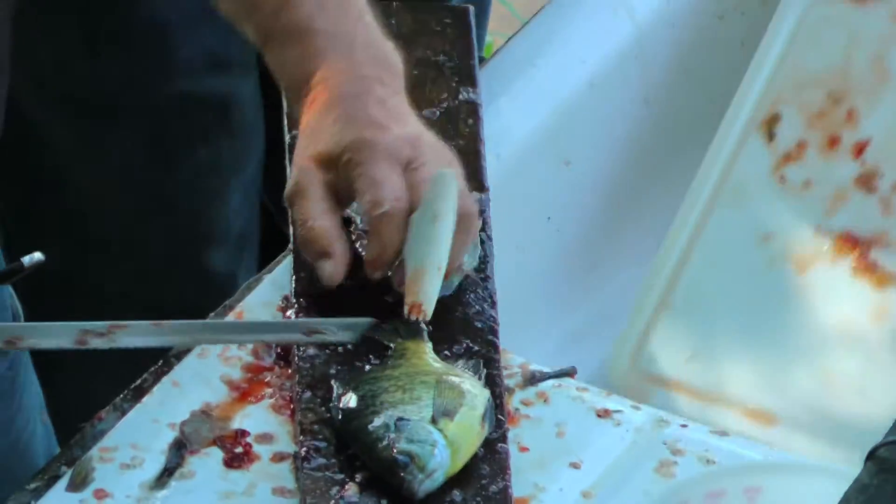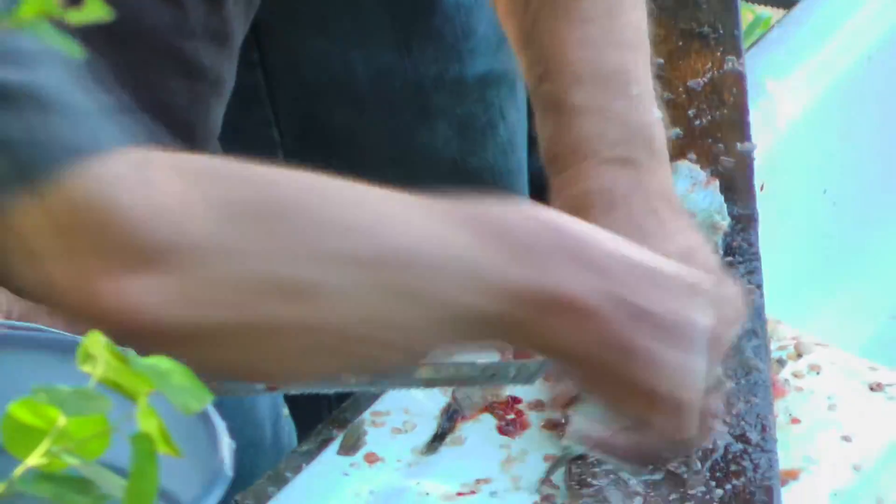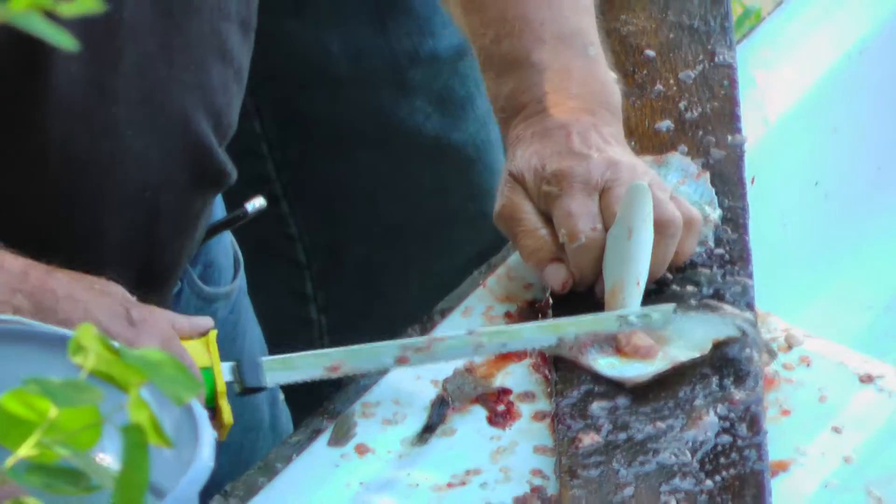What do you call that, John? A fishing finger protector? Alright, I'll bring them both over. John can finish the trappy off and I'll start on the northern.